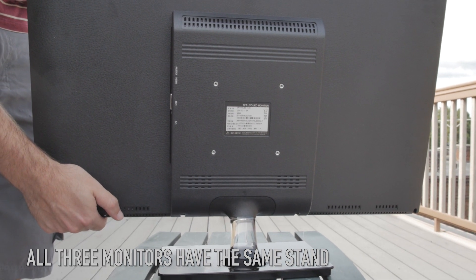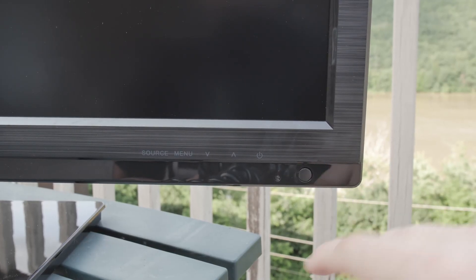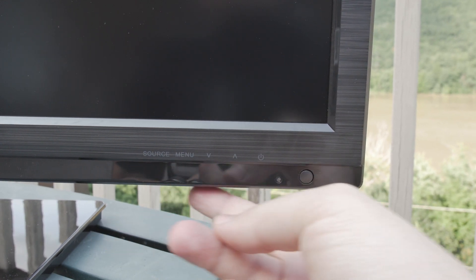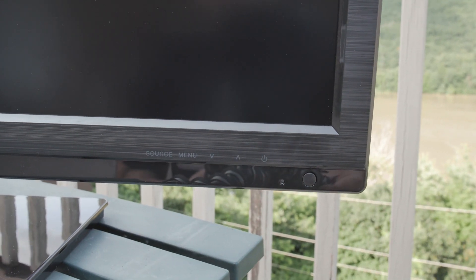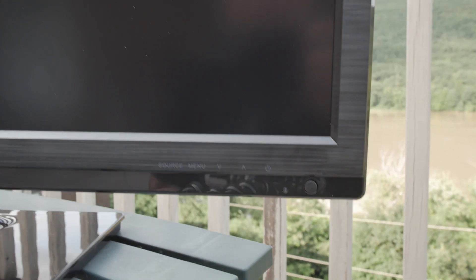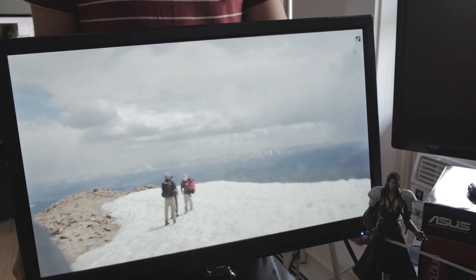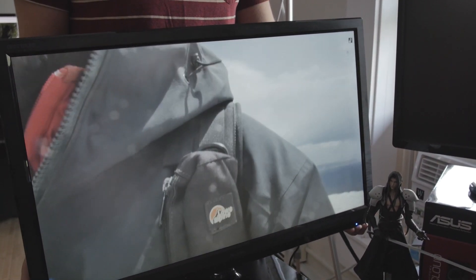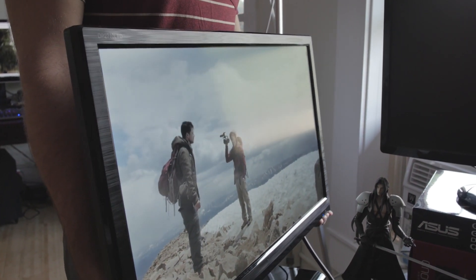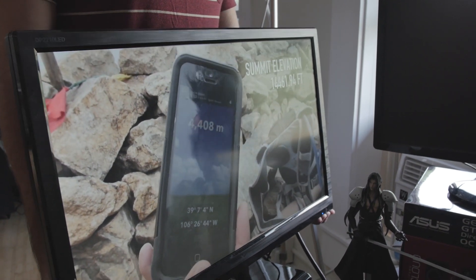The board inside supports 120 Hz overclocking — actually the panel does — and the board supports a virtual 4K resolution, that's UHD 3840x2160. We went ahead and tested it. The 120 Hz resolution was dropping a lot of frames, enough for me to say: you can use this if you're playing videos, watching movies, or using the computer for general purposes, but if you're going to be playing games seriously, maybe only light gaming. It was dropping too many frames for my taste.